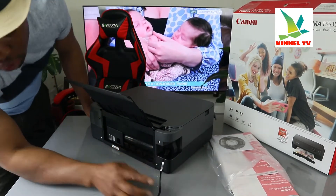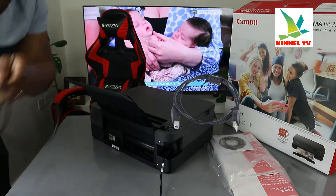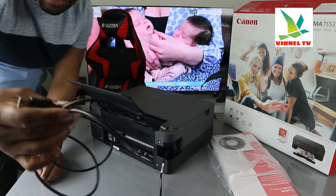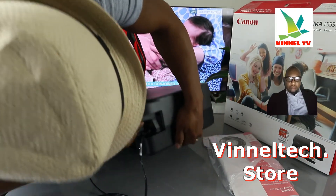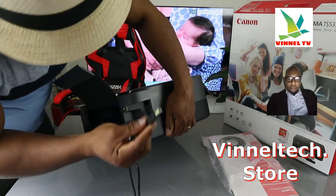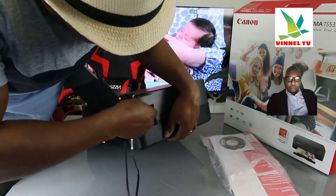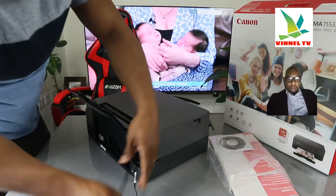This is the power cable — a 3-pin power cable included in the packaging. Just above the power cable is the USB cable spot. This USB cable is unfortunately not included in the packaging. We have this one here — it's a universal cable, so Canon can use it, Epson can use it, HP can use it.